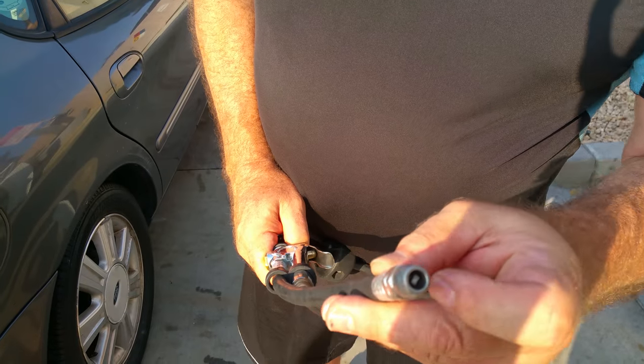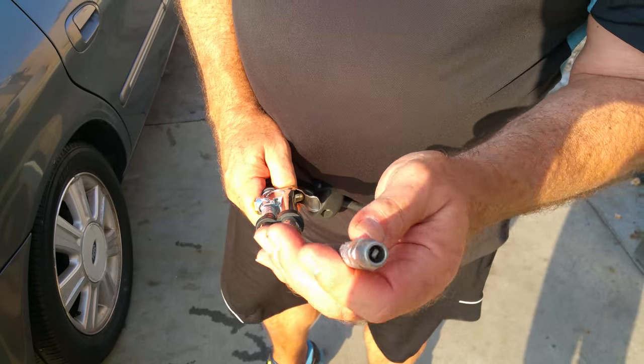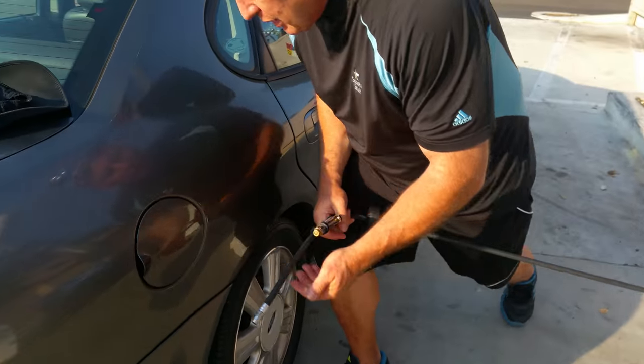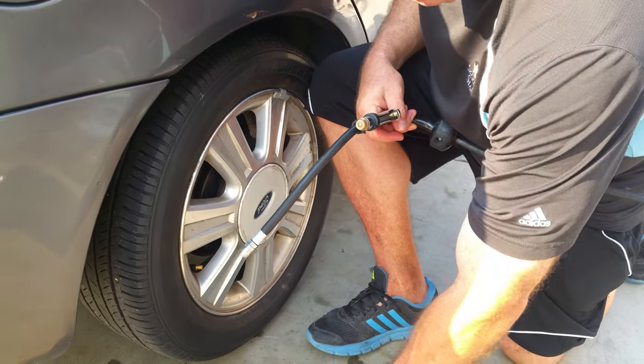You put this over the end of the valve stem, and then you have to force it on there because there's air pressure in the tire — maybe 35 to 40 pounds worth of air pressure. So when you put it on, you take off the cap first and then put it on.